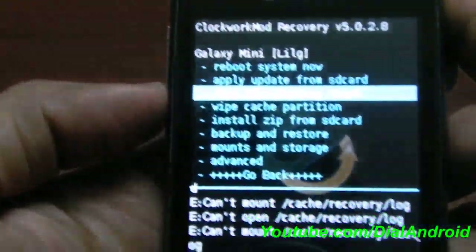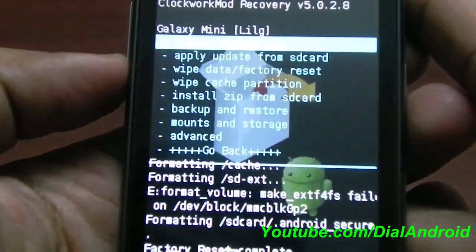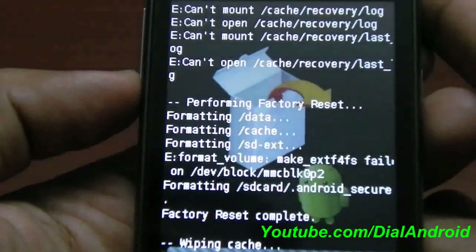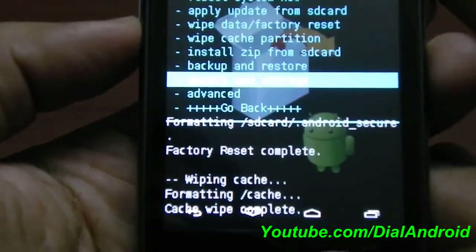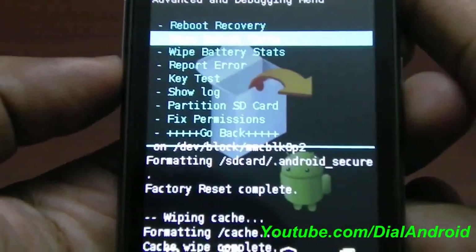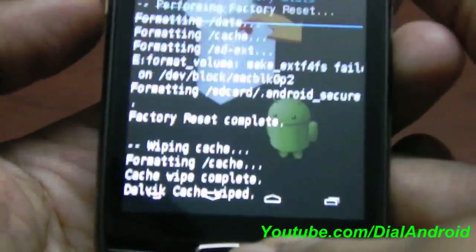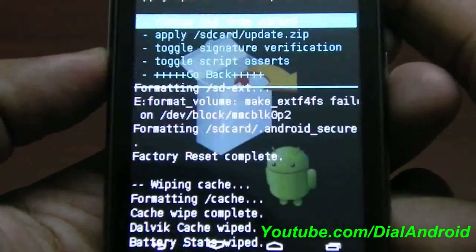First of all, you have to wipe data and factory reset. I will click on yes. Formatting is done — now wipe cache partition. That's also complete. Now go to advanced and wipe Dalvik cache — that's also wiped.